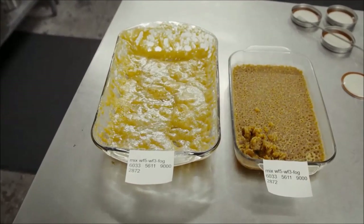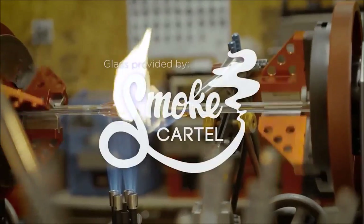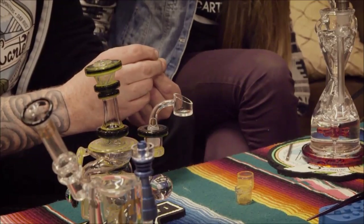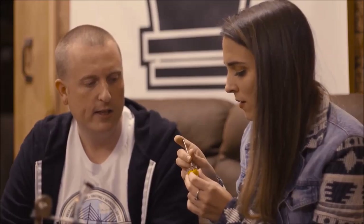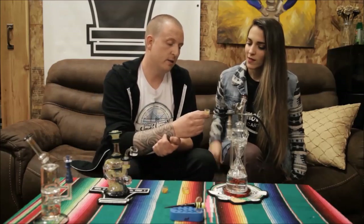I was excited for my first dab, but I'd be lying if I said I wasn't a little nervous. I've been offered one before but the process seemed complicated, so I was thrilled to have a professional walk me through it. My advice for any newbies: start small, take it slow. What do we have in front of us? These are three different products made at Oleum Extracts. Right here we have our live resin — freshly trimmed, harvested crop — it's got tons of terpene profile and really high concentration of THC. It looks almost salty or something. Yeah, we call it sugarized — crystallized in the process.